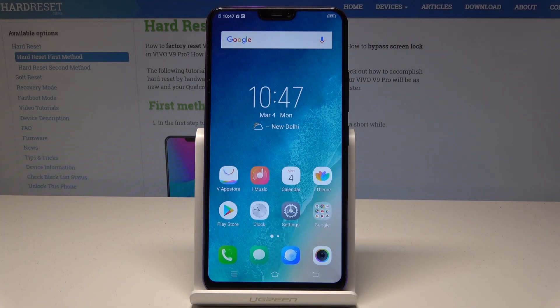Here I have Vivo V9 Pro and let me show you how to speed up this device, how to clean up memory, and how to boost the system on this device.